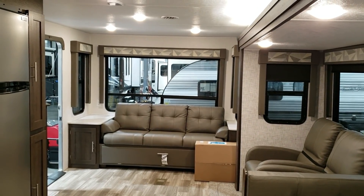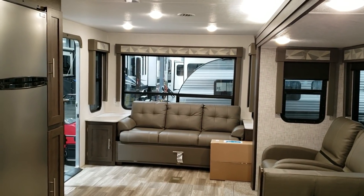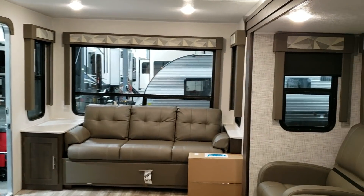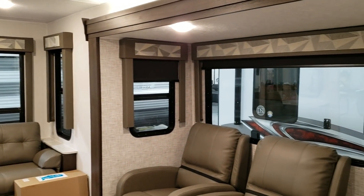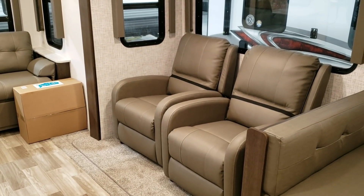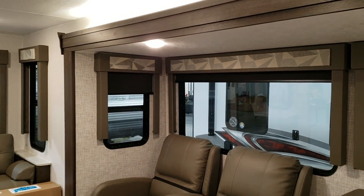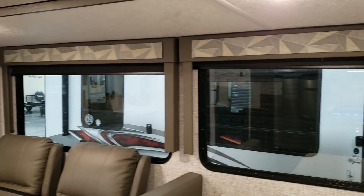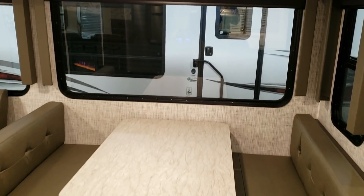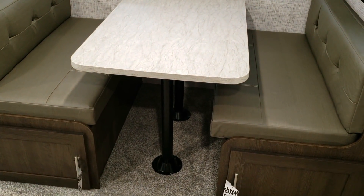So as you can see, nice big windows across the back. You have a sofa back there with storage underneath — it flips down to a small bed. This is the marble decor color. They also have a cloth decor color that is a lighter gray called Oyster. Two pushback reclining chairs with nice big windows in the slide-out section. This unit has the booth dinette, which does make into a bed and also has some storage underneath.